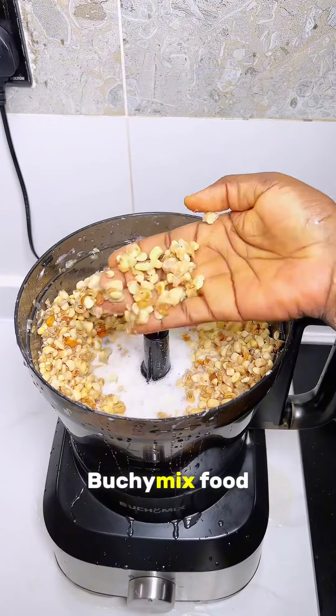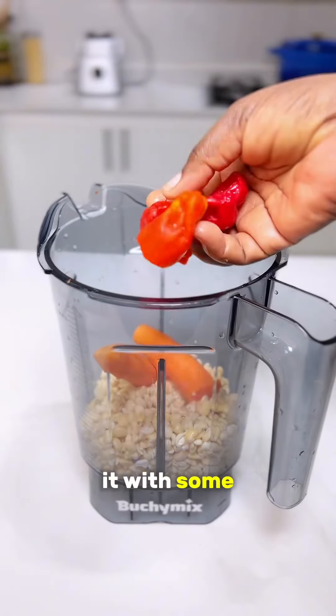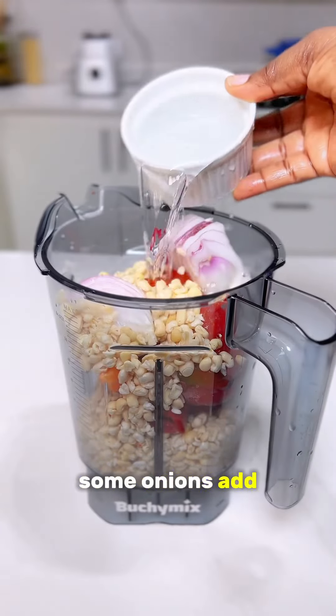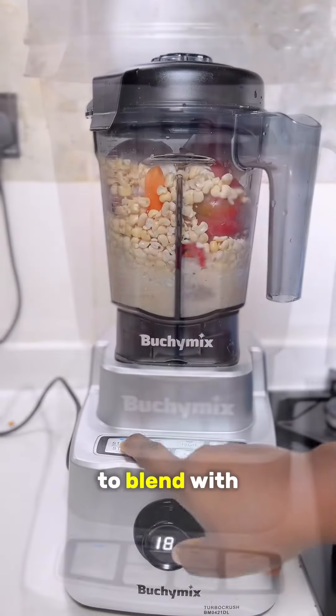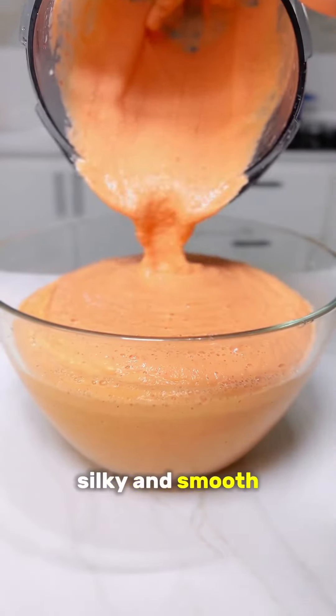Here is how I use my Buchy Mix food processor to get out that skin. Then you're going to blend it with some scotch bonnet, chili, tatashi — which is our local red bell pepper — some onions, add a little bit of water, and blend with your Buchy Mix blender until it is silky and smooth.